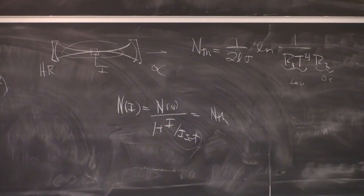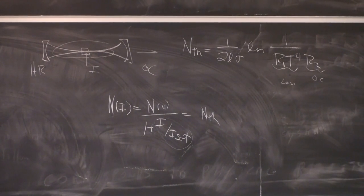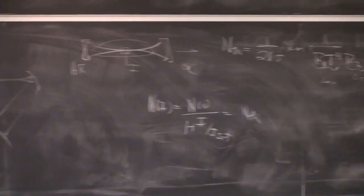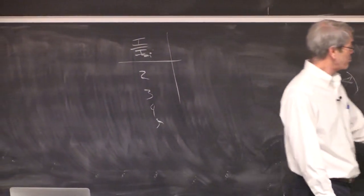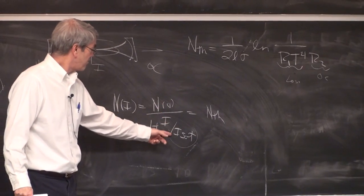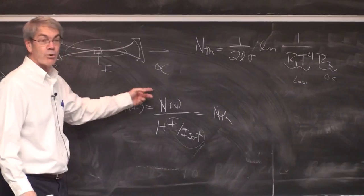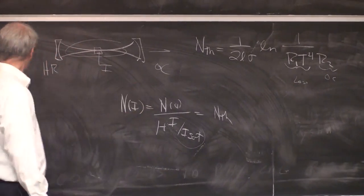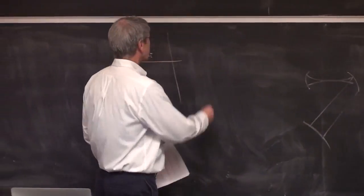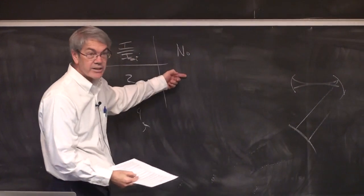A rule of thumb is you want to be in the four to six I_sat range inside your gain medium — that's pretty efficient. So shoot for that zone. Let's say I choose I/I_sat = 5. I know N₀/6 = N_threshold. I know N_threshold, so now I know what N₀ must be. So depending on what I choose, I can compute what my unsaturated inversion must be — 10 to the 19th, whatever it turns out to be.